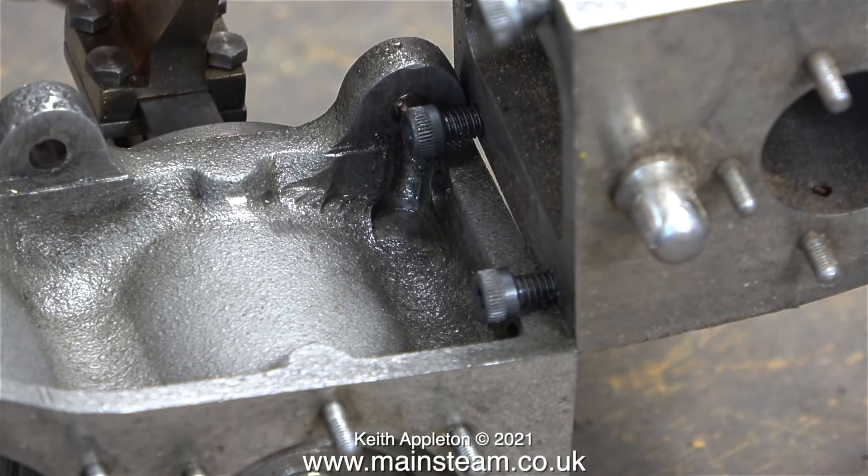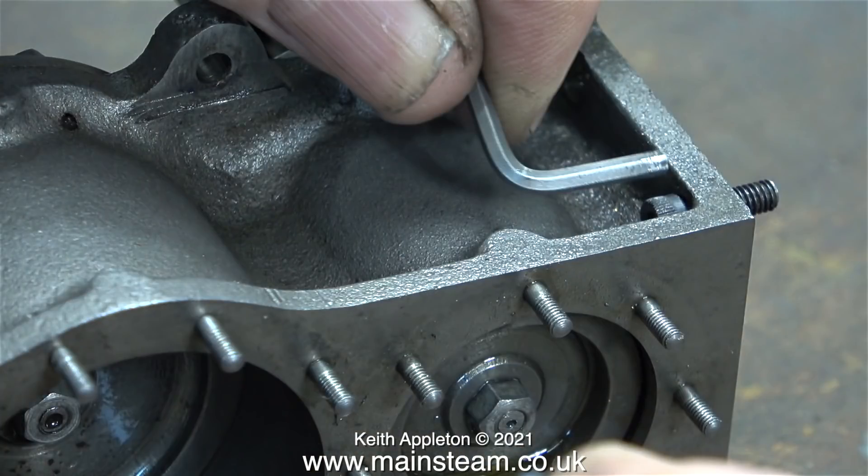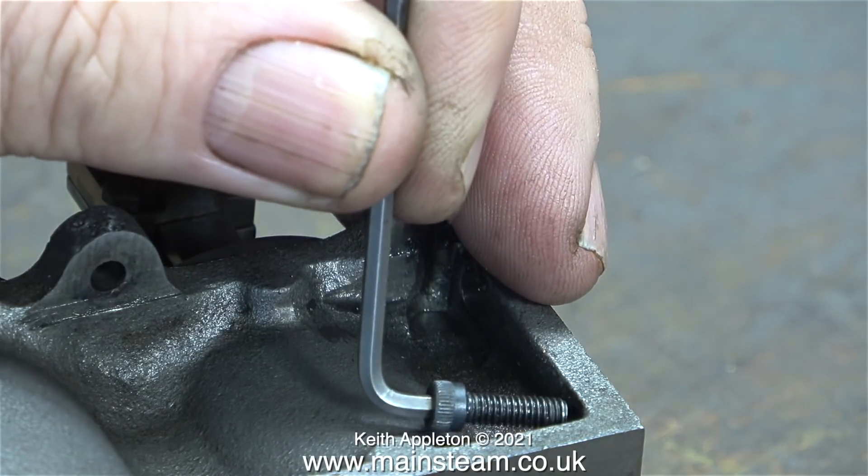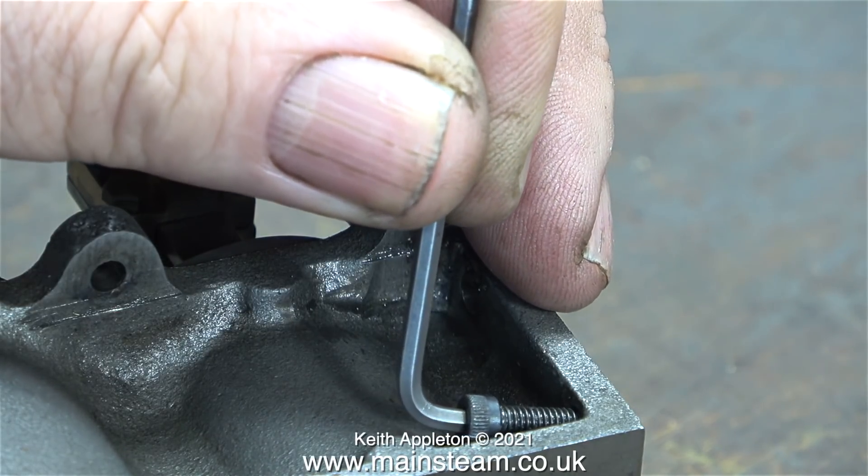This is the approximate position of the allen bolts when they're in the block. At each side of the intermediate and low pressure cylinder block I'm going to have to make a removable hatch, and the size of this hatch depends on the length of the allen key. A standard allen key is too long so I shortened it using my one inch belt sander. This is much shorter but I think I need it even shorter than this.